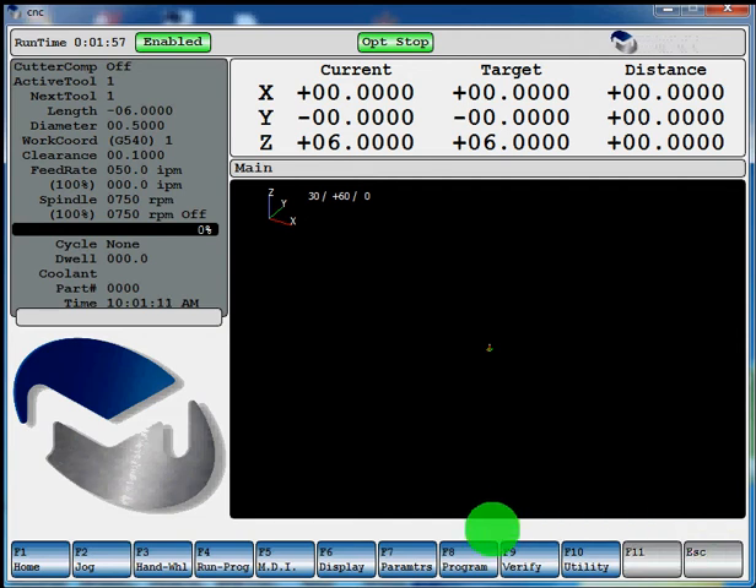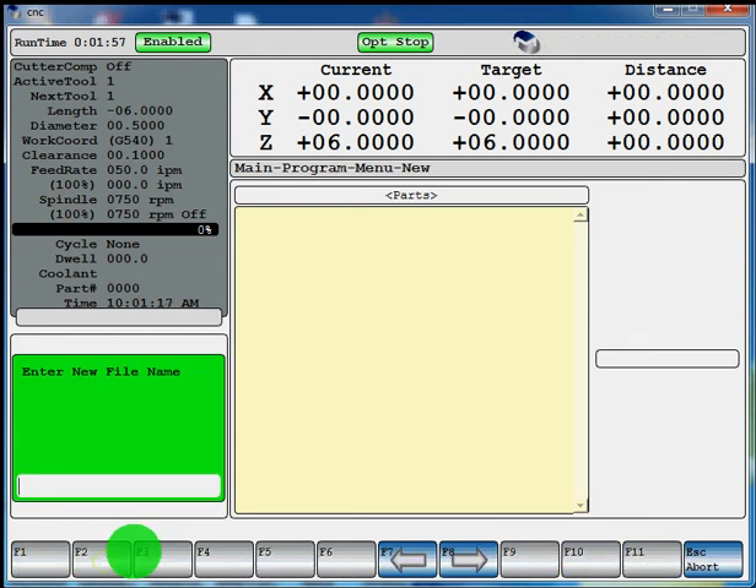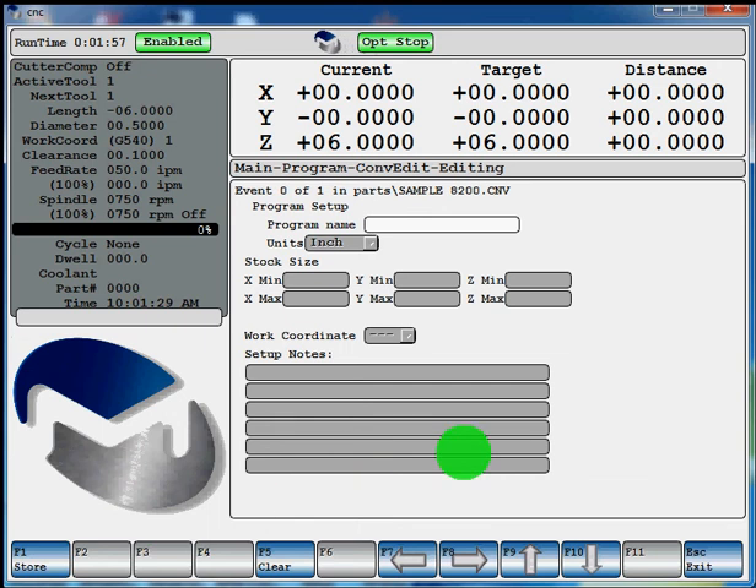The first thing you're going to want to do is press F8 program, F2 conversational edit, F2 new. Now you're going to give your program a name, either letters or numbers. We'll just call this one sample 8200. Hit enter. Now it brings in your conversational program. Your first event, you can write your name of the program if you want to. We'll just say sample.